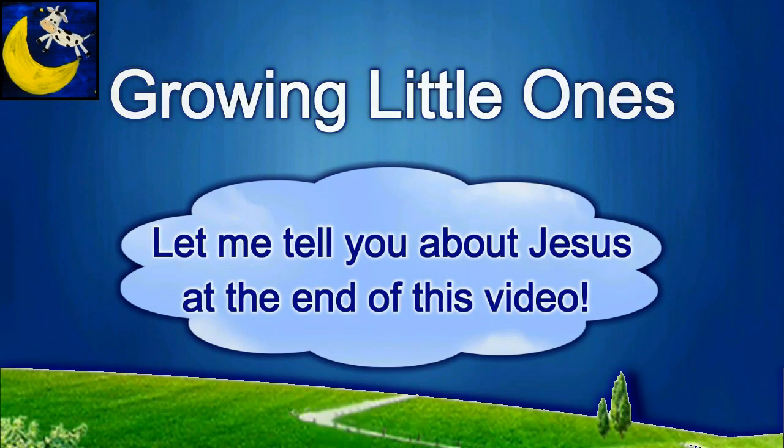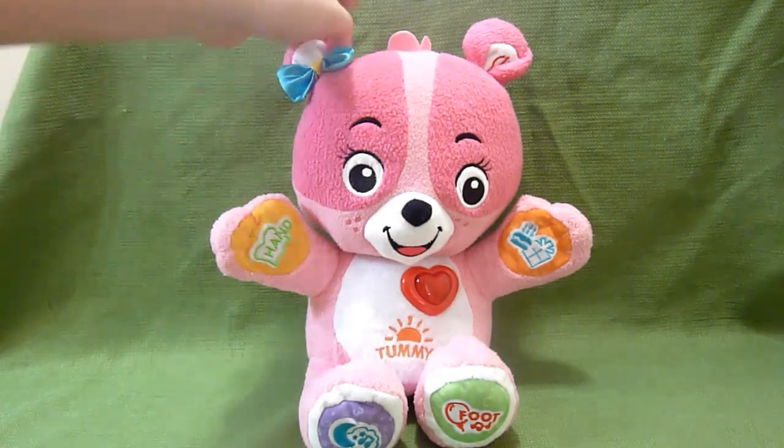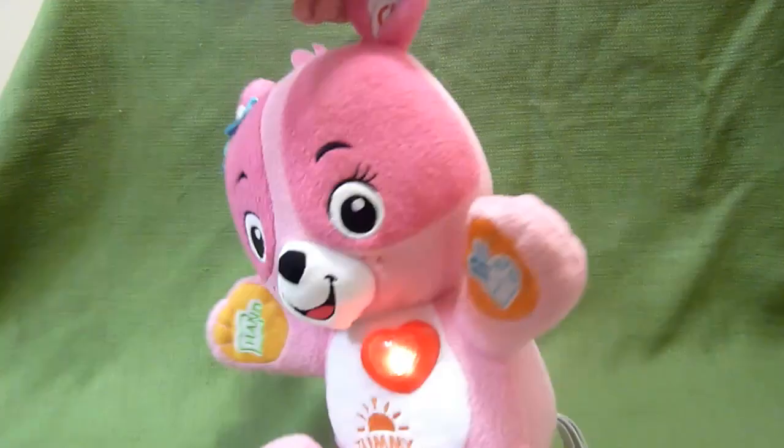Presenting a Growing Little Ones video. This is the VTech Bear and it is so cute.